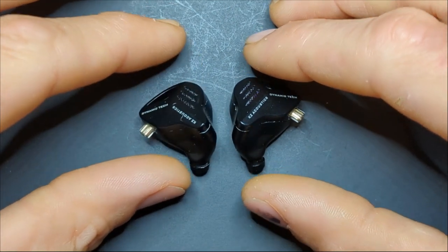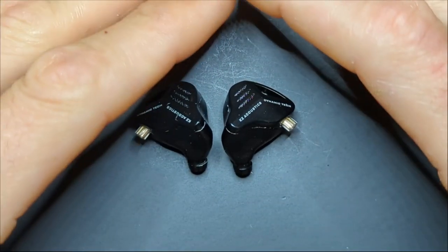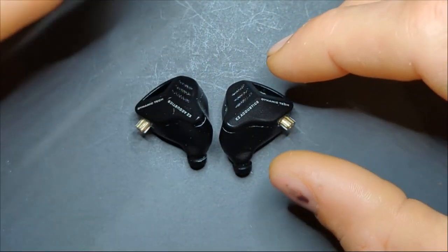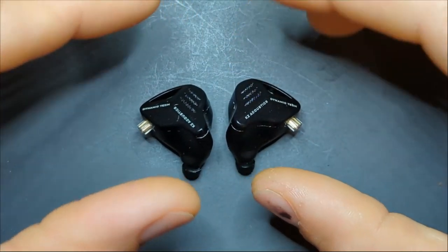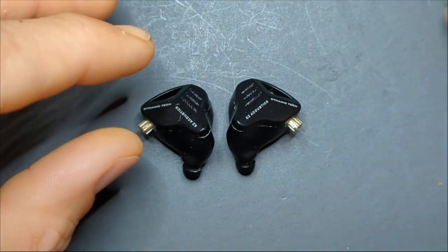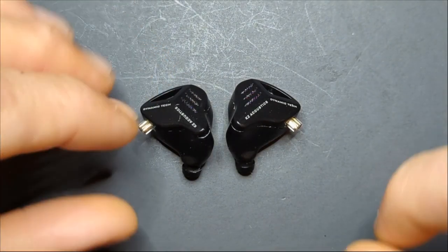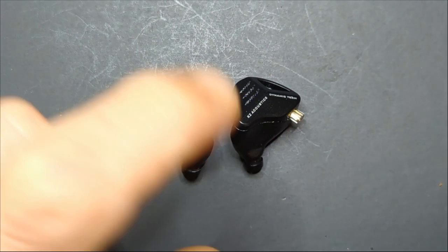I'd like to see if those issues change after 20, 30, or 50 hours — because dynamic drivers are interesting, especially ones like this. These have a metallized composite diaphragm. I'm not sure if it's titanium, aluminum-magnesium, or another alloy, but they are metal-coated diaphragms. Metal-coated diaphragms are very stiff and take a longer time to burn in than PET or typical plastic diaphragms — even longer than LCP. So just keep in mind these may take some time to burn in.